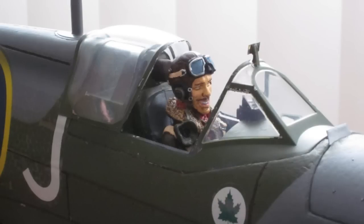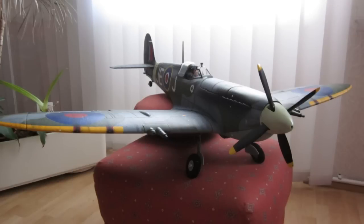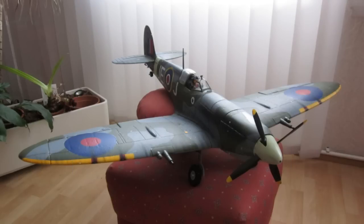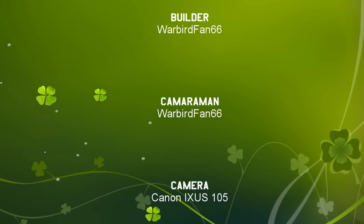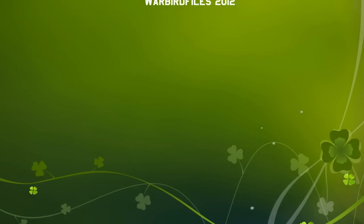And here is the finished version of my Spit. Not much but still not bad I think. I hope you guys enjoyed my little slideshow. If you have any questions about the plane or the mod just send me a little note and let's see if I can answer it. Have fun at the flying field guys. Thanks very much for watching.